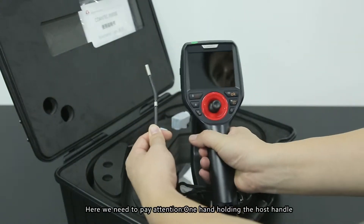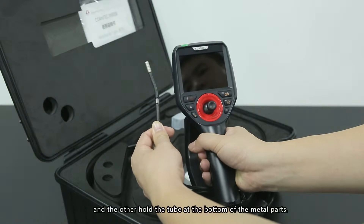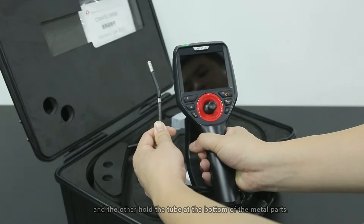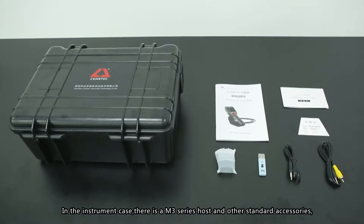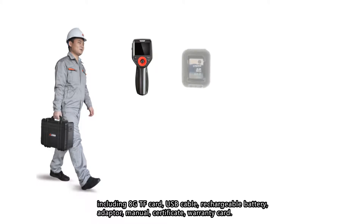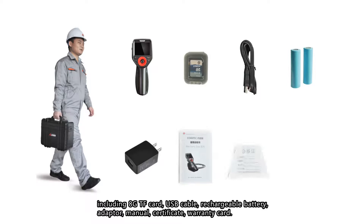Here we need to pay attention: one hand should hold the host handle, and the other should hold the tube and stem of the metal parts. Inside the instrument case, there is the M3 Series host and standard accessories, including a TF card, USB cable, rechargeable battery, adapter, menu, certificate, and warranty card.